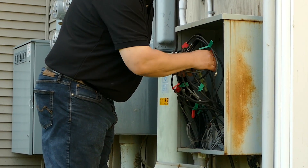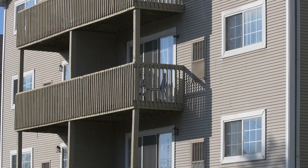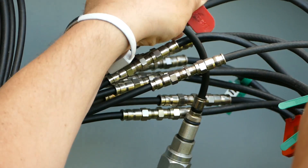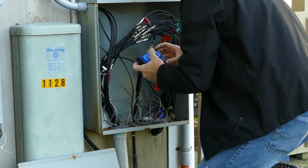The Coax Genius allows them to quickly connect it, push a button, and they know point A to point B regardless of what's in between. Being able to tone multiple outlets simultaneously and not have to worry about whether there's a splitter — that's a big thing. If you're doing a big job and trying to map out an entire apartment building or office building, figuring out which lines go where, using this is going to save you a ton of time.